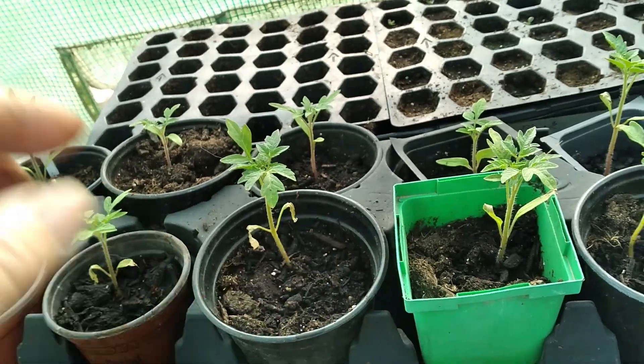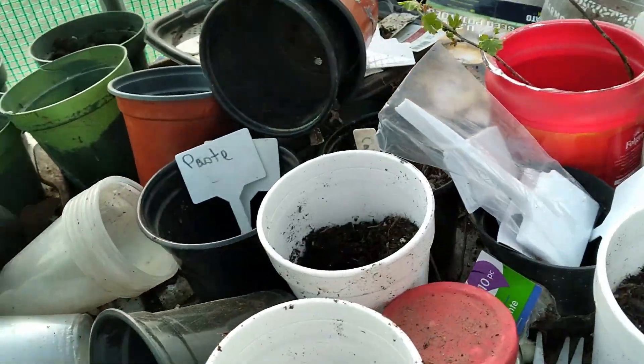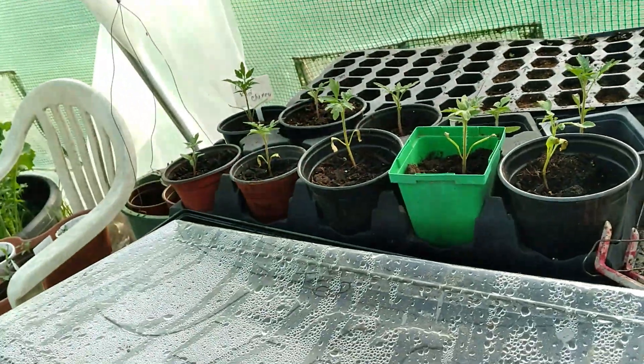I'm going to take one or two of these to a lady at church — I said I would — because there's a lot of cherries. You can have a lot of cherry tomatoes.